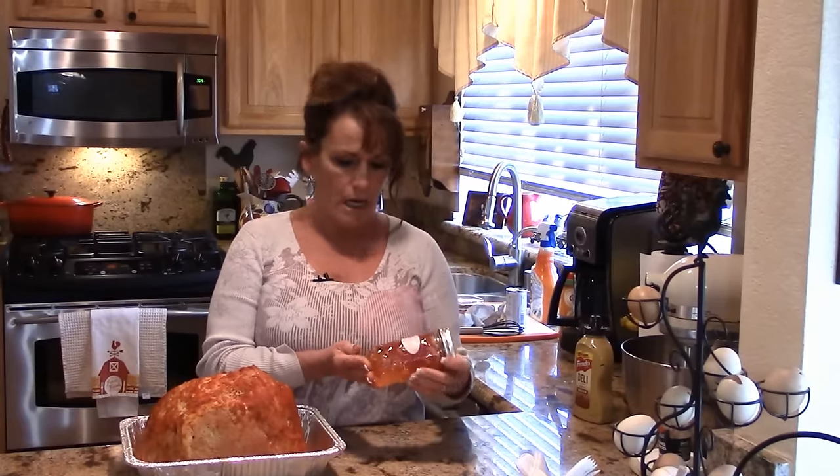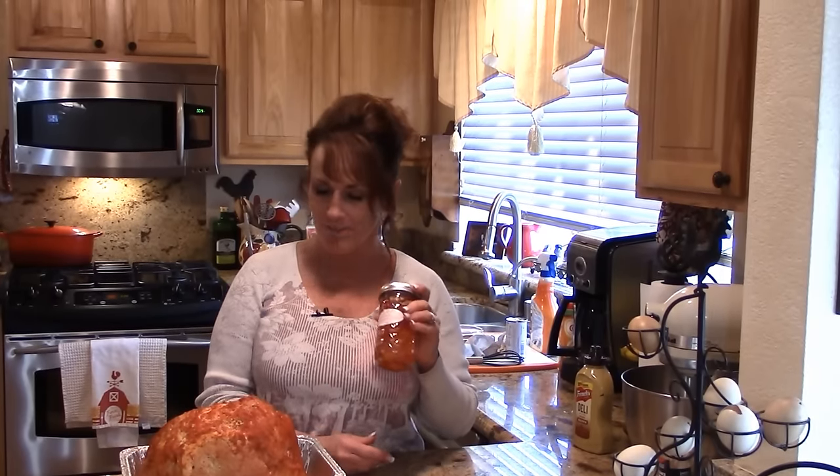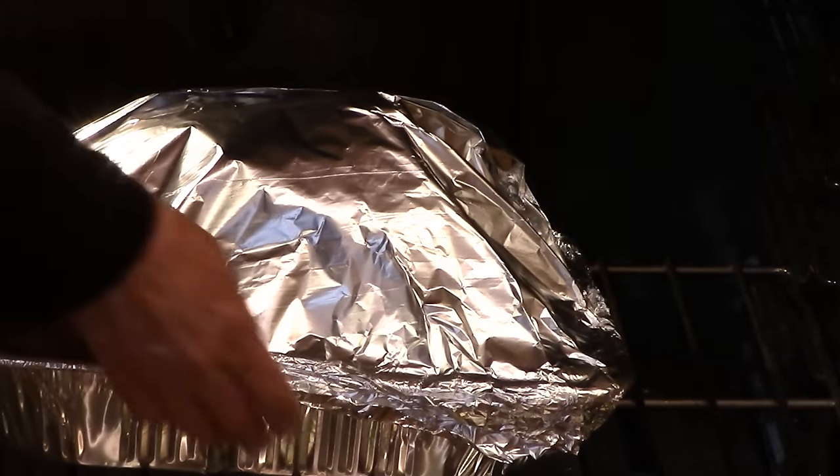For the glaze portion, I'm going to use a 12-ounce jar of my habanero apricot jelly. It is so delicious and unbelievable on ham — it's got the sweet and the spicy and everything I love. Then the last hour, I'll start glazing it every 15 minutes at a higher temperature with the foil off. All I'm going to do is melt it down in a saucepan; if I need a little water I could add that or a bit more pineapple juice.